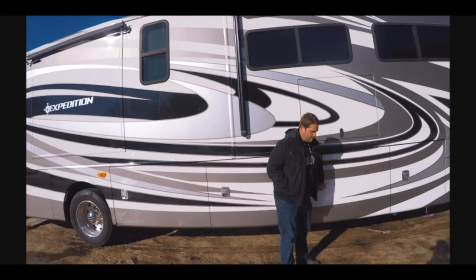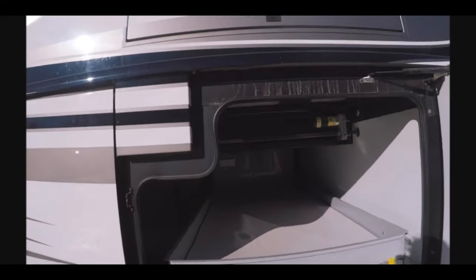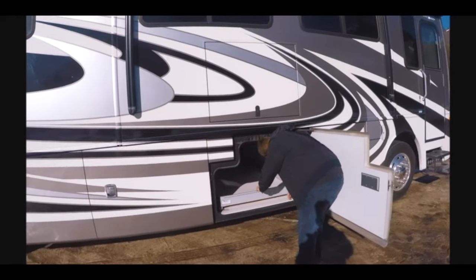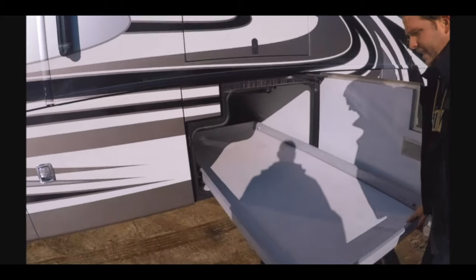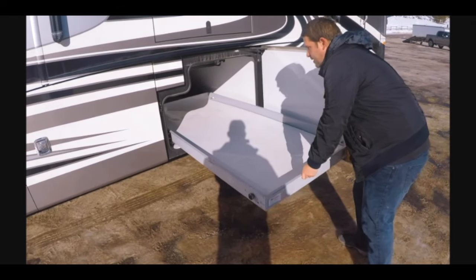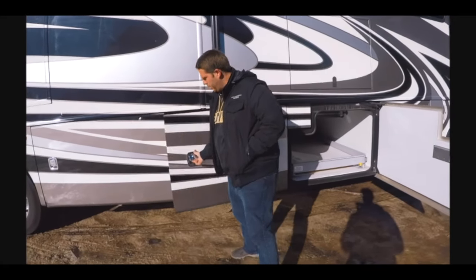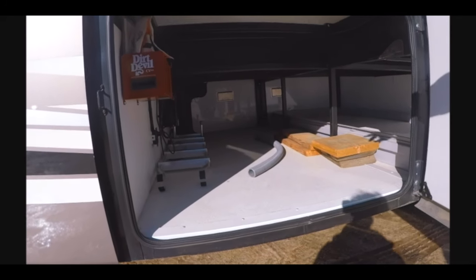Down here in this storage area, once again with the side-hinge doors, this is an aftermarket addition the original owners bought. This coach brand new is over a quarter of a million dollars — the original purchase price was $265,000 — and they added this. It's a 90-inch door that fills up the whole thing, really nice for easy access to storing stuff so you're not crawling under there. Over here, some more storage — tons and tons of storage. You have a ladder and your central vac system.